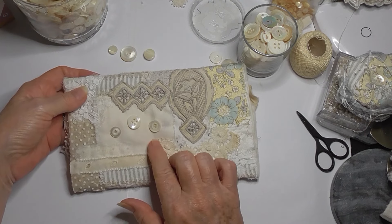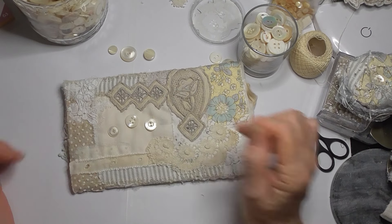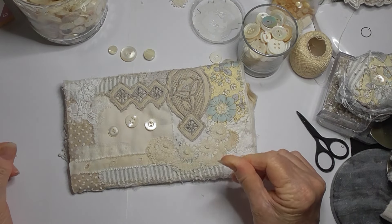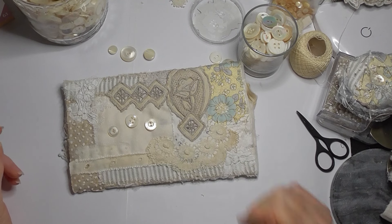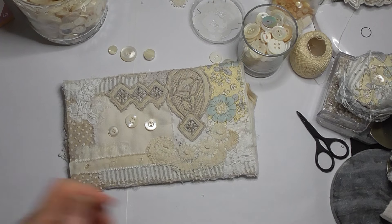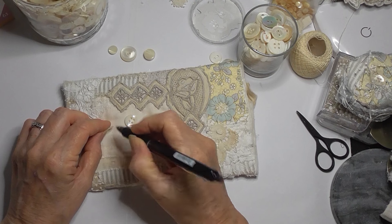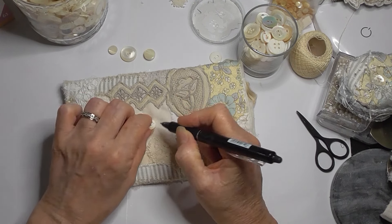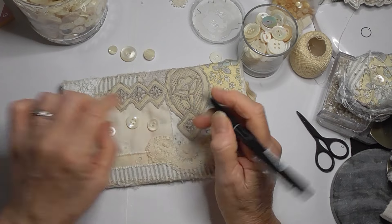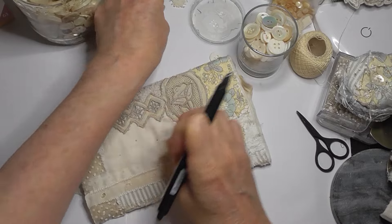I can't stitch those on before - but I could put a little dot there to remind me where I want them. Maybe one there, one there, one there and one about there - like that. All right, that's those three.